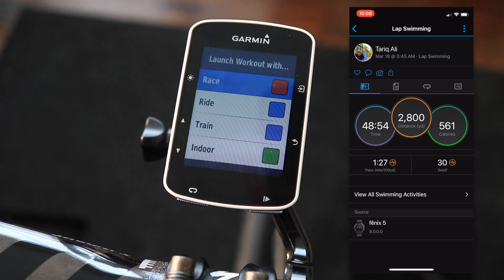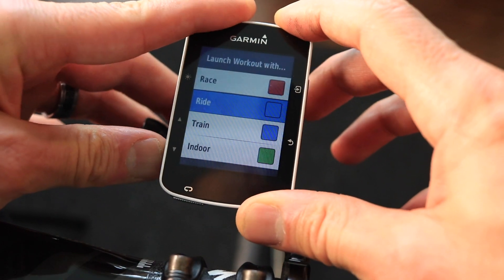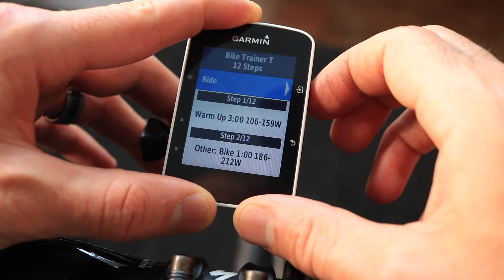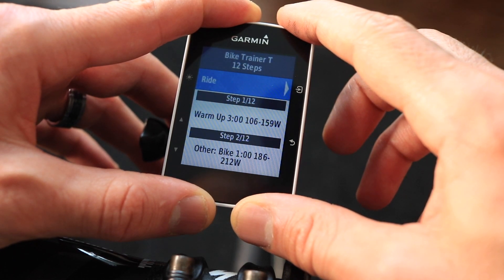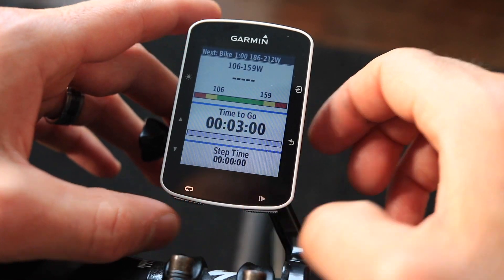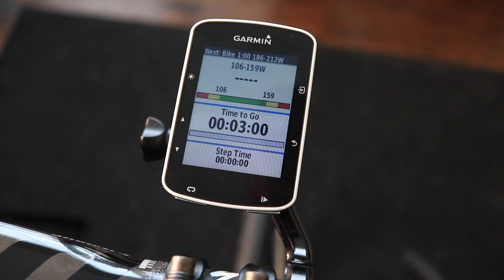Now my Garmin 520 has already downloaded the workout and is showing me the workout profile. I'm going to scroll down and select Train just to show you how the manual looks. Here's the workout — it gives you each step and description. Click Ride Now, and this is the workout screen, giving you the power range, the time to go, and step time.